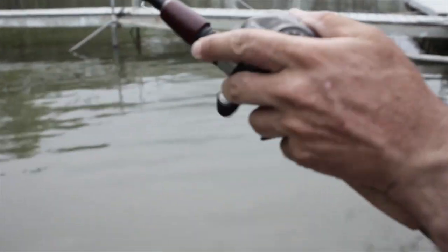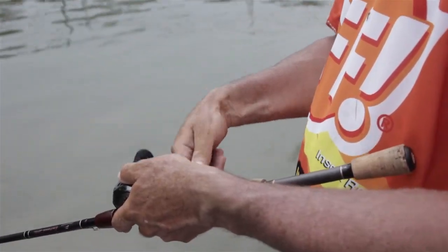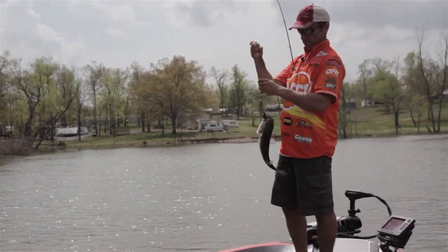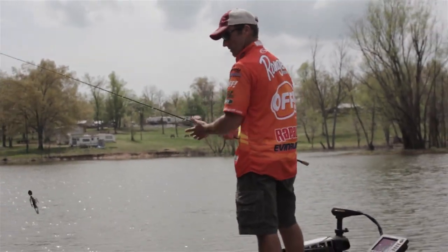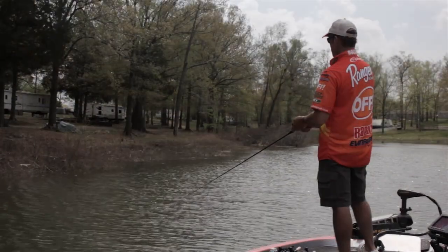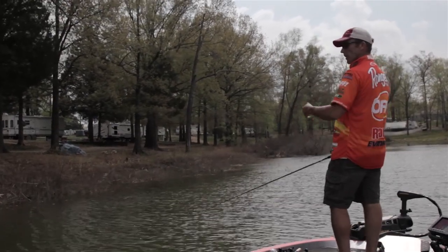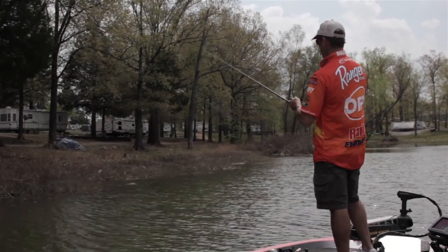This is a big old male, about the same size. I'm going back in this pocket and I picked up a chatterbait. You can see I got some flooded grass and a little bit of old dead brown grass. The water is falling and these fish are starting to get out on the edge, and I picked up this bladed swim jig.